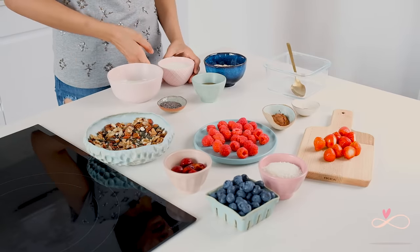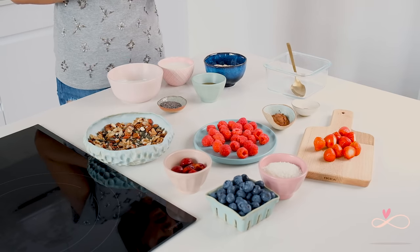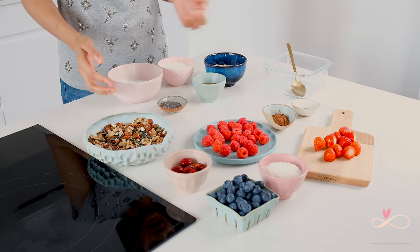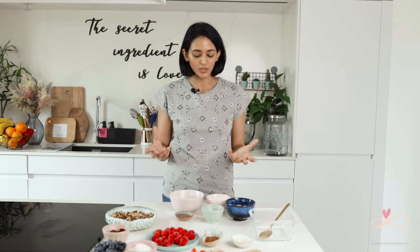If you want a vegan version, you can replace the milk with various options like soy, oat, almond or even coconut milk. And you can replace the yogurt with coconut yogurt. You can adjust the ratio of milk and yogurt depending on how thick or runny you want your pudding to be.